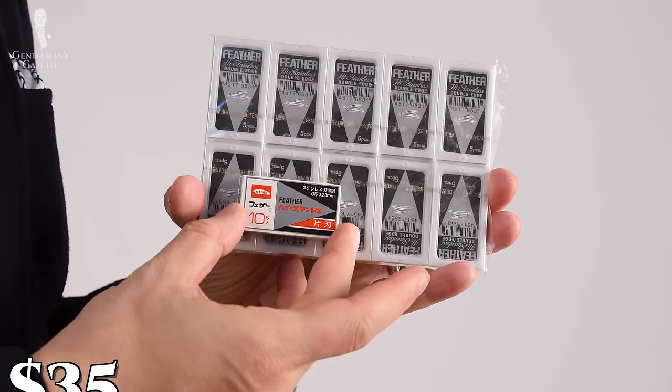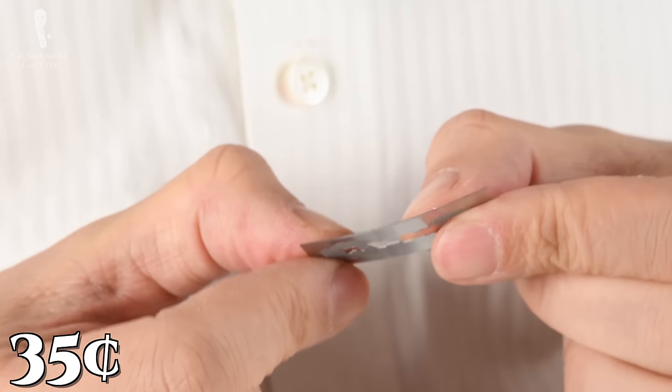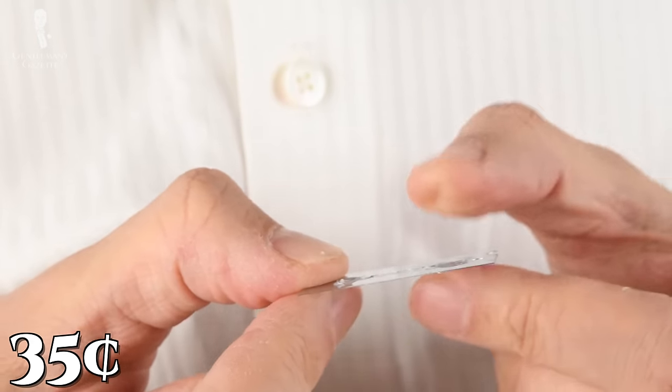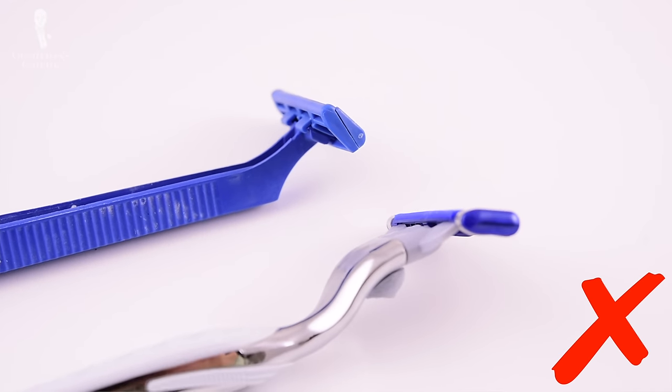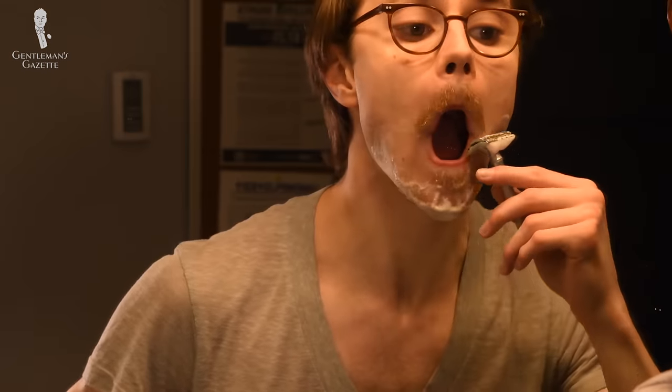Among the DE blades, feathers are more expensive but they are the sharpest. A box of 100 blades costs around $35, or 35 cents a piece. If you shave three times with it, that's a cost per shave of 12 cents, which is extremely cheap. Other cartridge systems will cost you a multiple of that, sometimes even more than a dollar per shave. Apart from that, double-edged razor blades produce a lot less waste, so it's better for landfills. At a cost of just 12 cents per shave, you get a fantastic product. Now, that's what I call cheap but awesome.